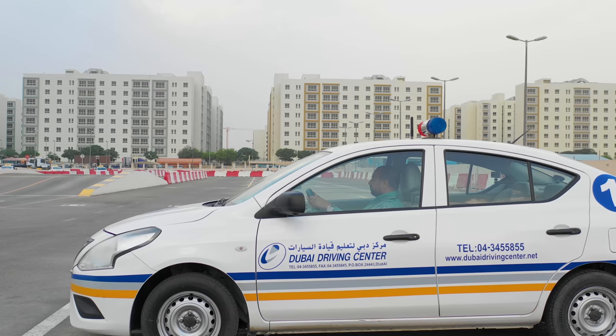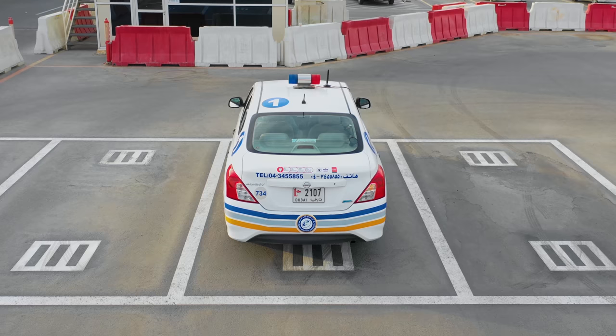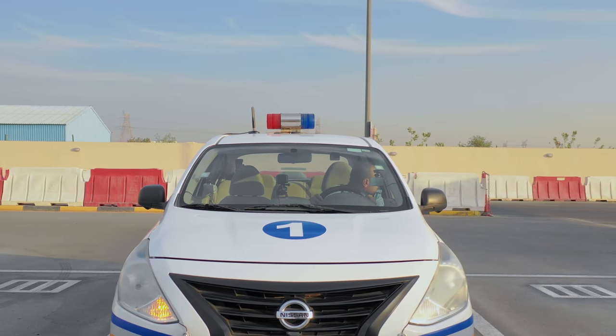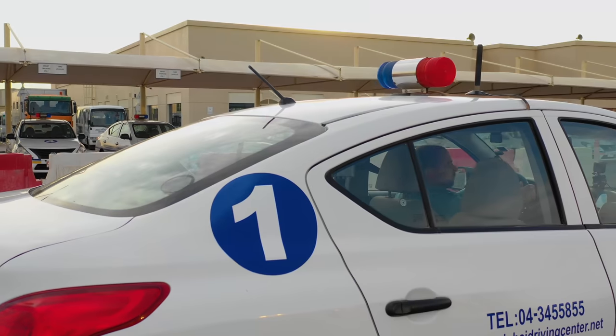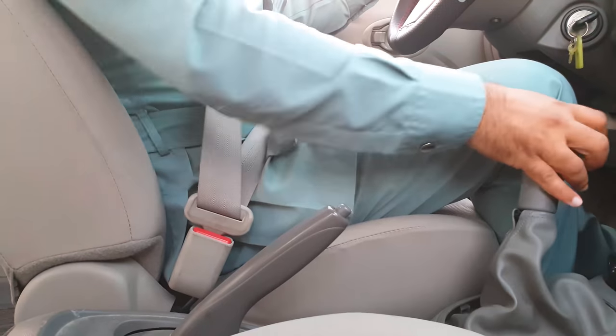Examination started, please drive to start point. Then prepare your car, apply the correct signal, ensure that it is safe to continue, and then move off to the first manoeuvre. Keep the car very slow and stay in first gear.